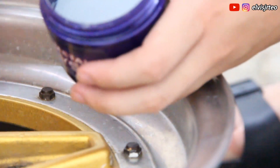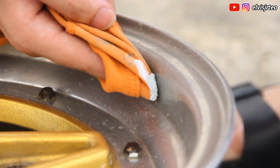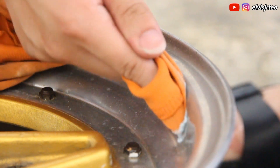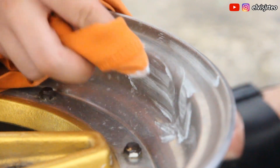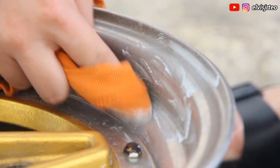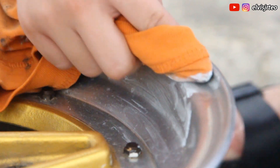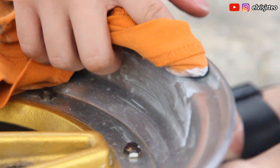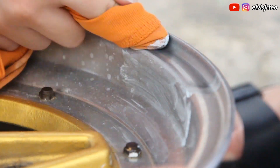First of all, grab your cloth and take some of the polish onto it. Then apply it to the surface and just keep rubbing it.